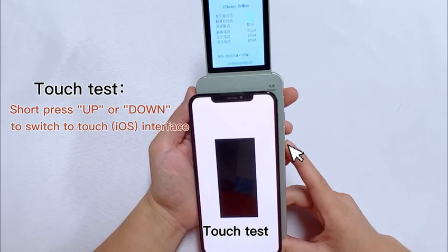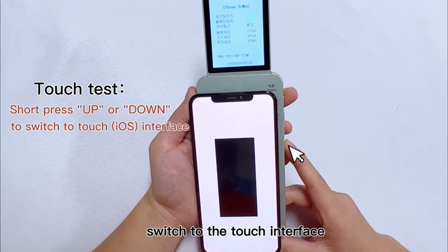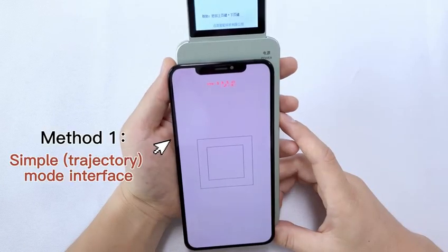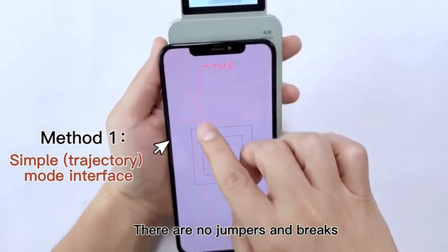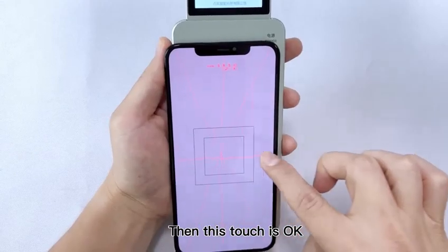Touch test in the on-screen state. Press up or down to switch to the touch interface. Easy trajectory mode test — there are no jumpers and brakes. Then this touch is OK.